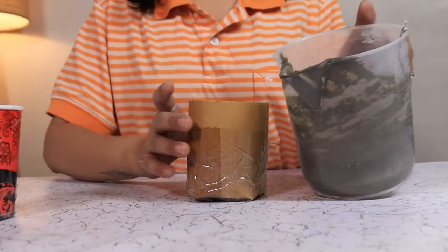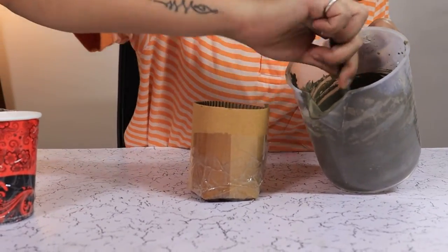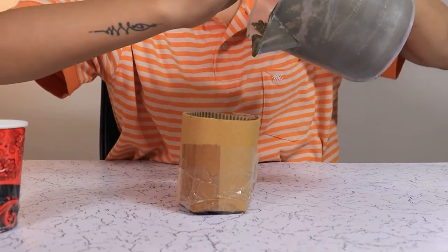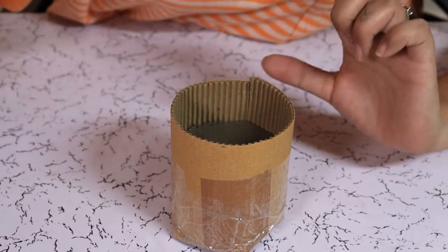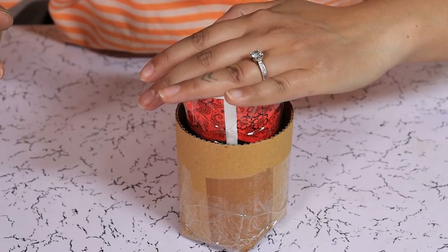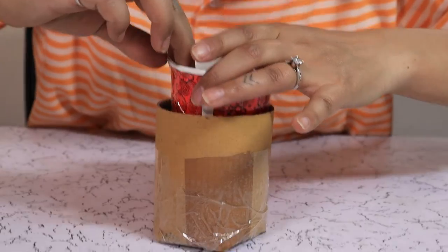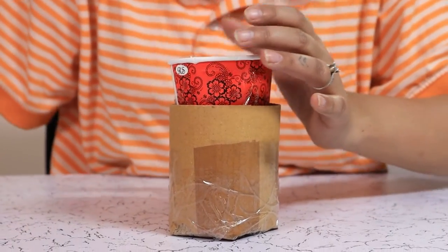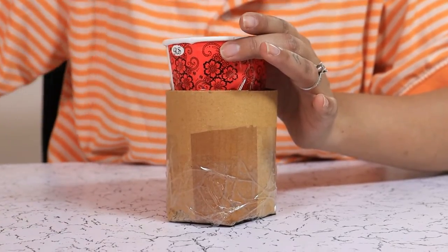I have prepared my concrete mixture. As you can see it is thicker than your pancake mix. Now we are going to give it a stir and pour into our mould. After filling it to the two-thirds mark we are going to place our cup inside, gently pressing down. Now we are going to add some pebbles in the cup so that it won't float back up.